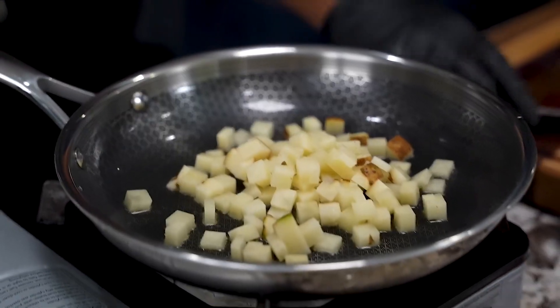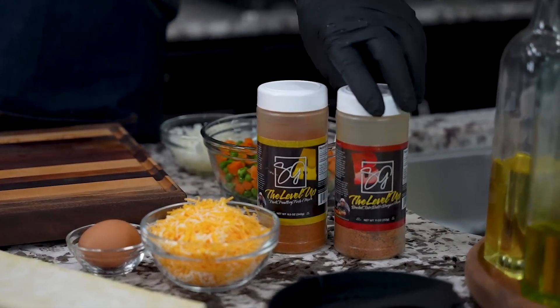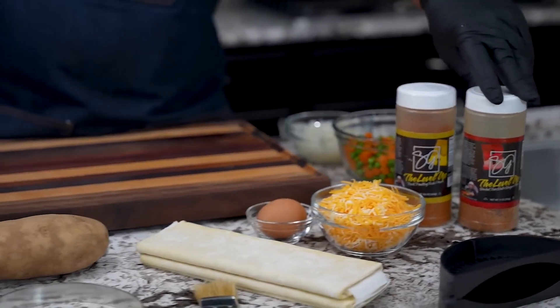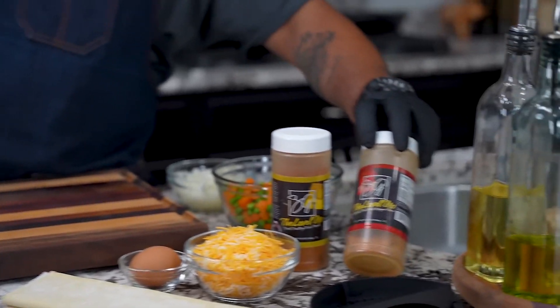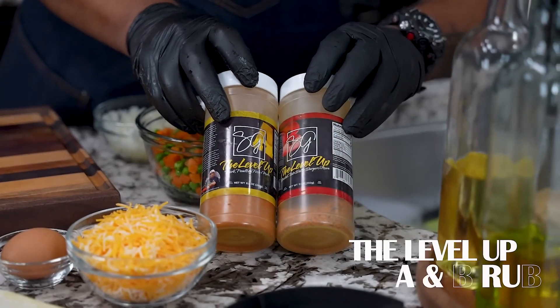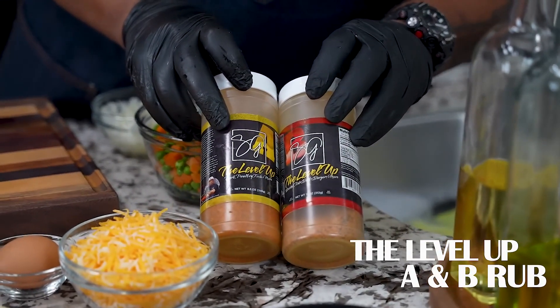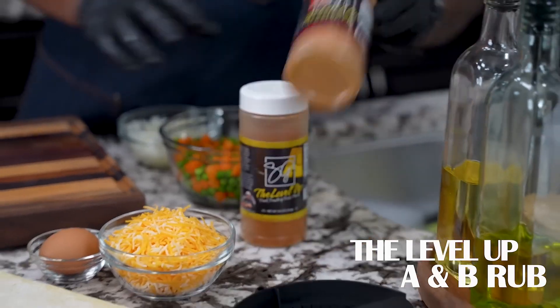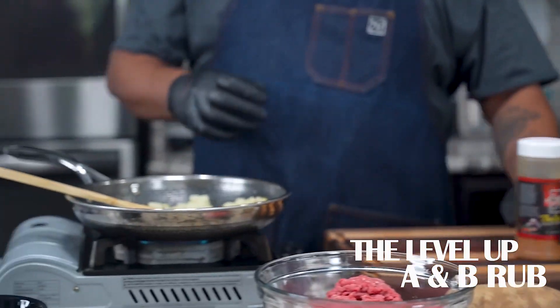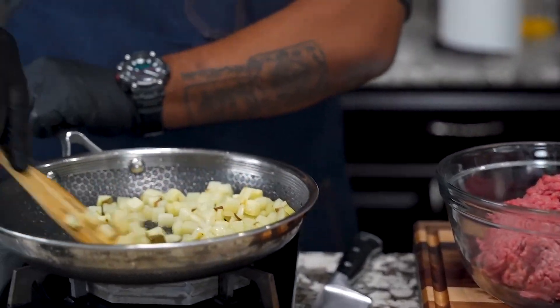I usually let my potatoes go about four minutes prior to adding my ground beef and onions. Here's my beef, and listen — I just had a lady leave me a comment. I'm going to be using the B seasoning; this is what I like to use for beef, ribs, stuff like that. Both seasonings are good, but this one is more suited for beef.